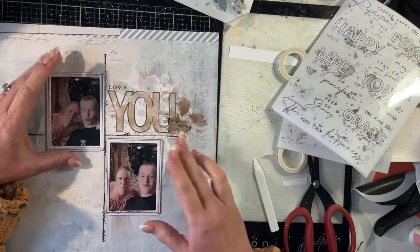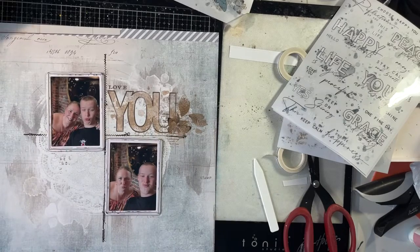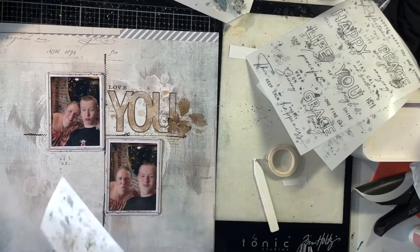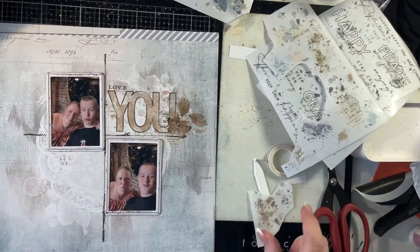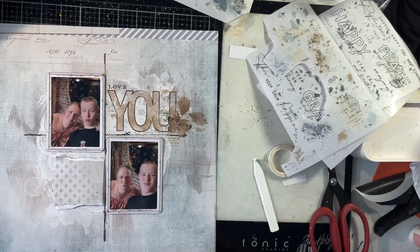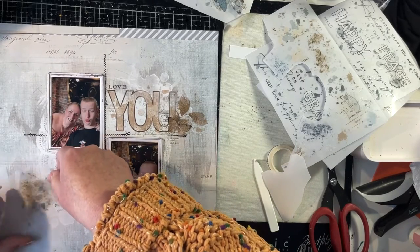The photos I have framed too. They are a little chipboard frame and they come with lots of different sizes in the pack. I really like those to give your photos a little bit more dimension and attention.